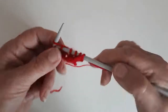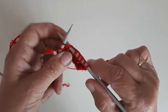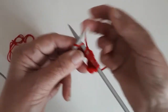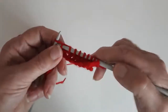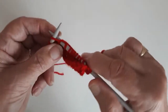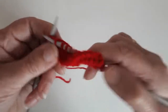The right hand needle goes underneath in the front of the loop and under the left hand needle, and every stitch. This is an edge that you usually do in a lot of baby jackets.